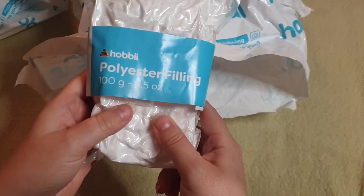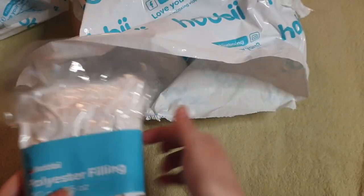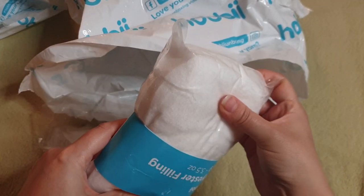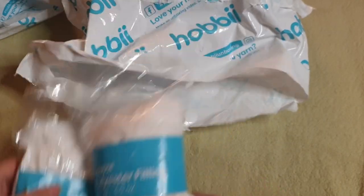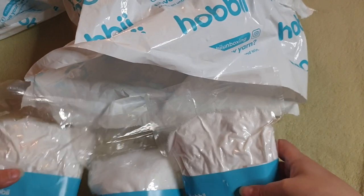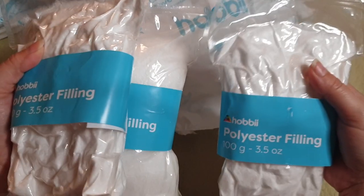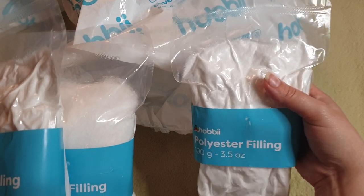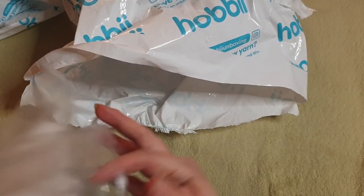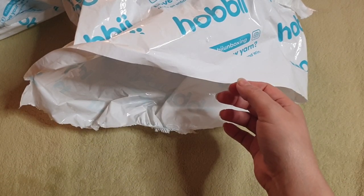I have some polyester filling, 100 grams, vacuum sealed — well, this one isn't vacuum sealed anymore so it's starting to fluff up. If you buy more you get discounts, so I bought three of them and got a discount for purchasing several at a time. I'm making some stuffed animals, that's why I needed the plastic pellets and more filling.